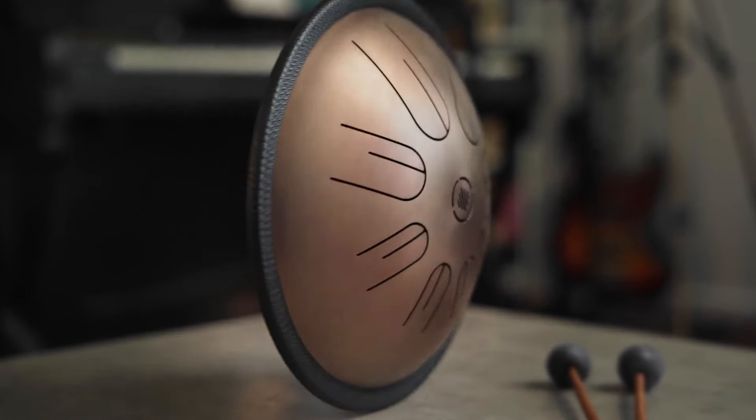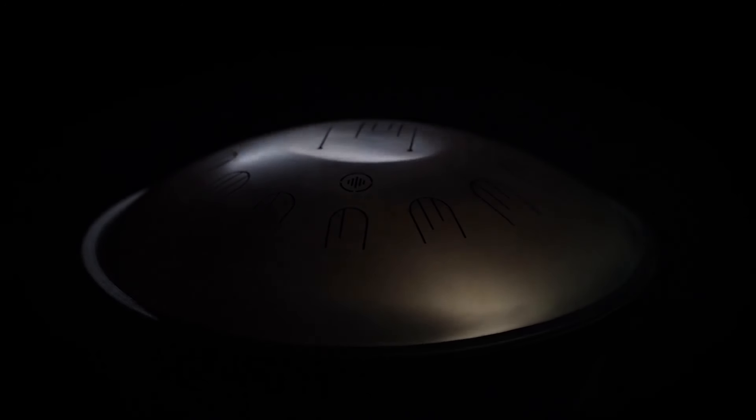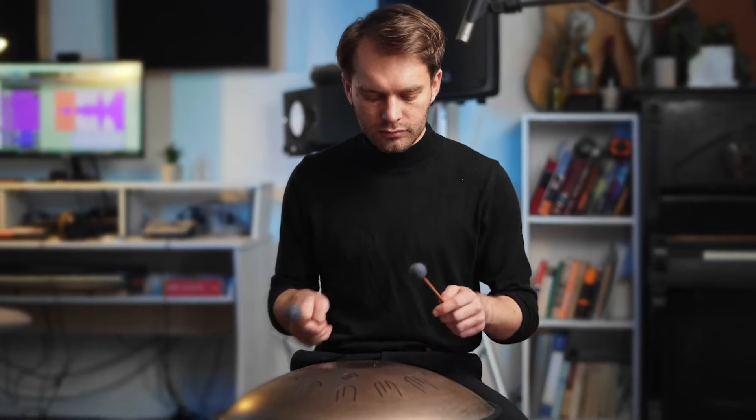Our double-sided design offers even more tonal possibilities. With 13 notes to play with, you'll have a wide range of octaves and harmonies at your fingertips, allowing you to express yourself with depth and nuance like never before.